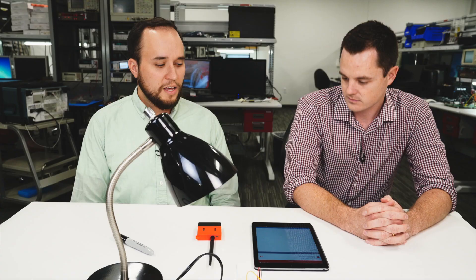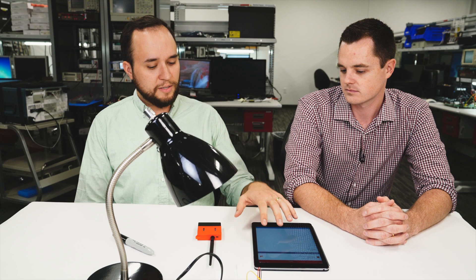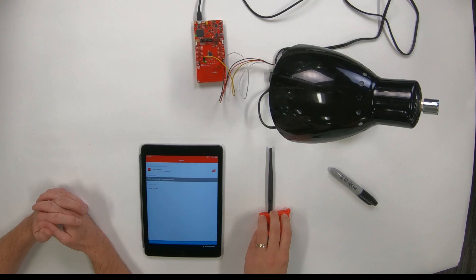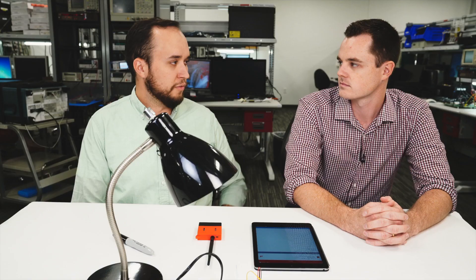So basically what we're doing is taking some examples from our SimpleLink SDK. One of them's already been pre-compiled and is loaded into the mobile app. The other one I've loaded onto a Launchpad. And what we're going to show is how we can OAD a Zigbee image onto our Launchpad sensor tag kit, and then using DMM, we'll use the Launchpad sensor tag kit as a Zigbee light switch to communicate to a Zigbee coordinator light and to a mobile phone at the same time.